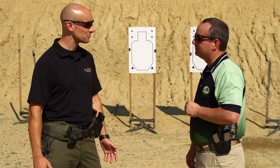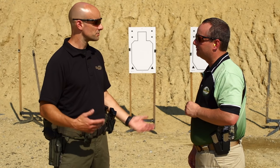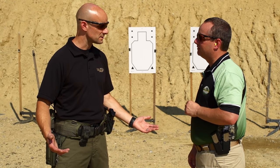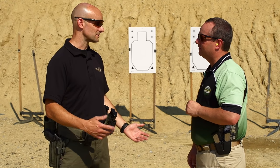So we break things down in real simple form: trigger finger discipline and muzzle management. Very simple. When we're teaching fundamentals, how we break that down is: stabilize your muzzle on the target and use your sights as a reference point for that. Then exercise good trigger finger discipline, meaning move the trigger without disturbing that muzzle. That is it. And I think if we get any more involved in it, it kind of overcomplicates things.